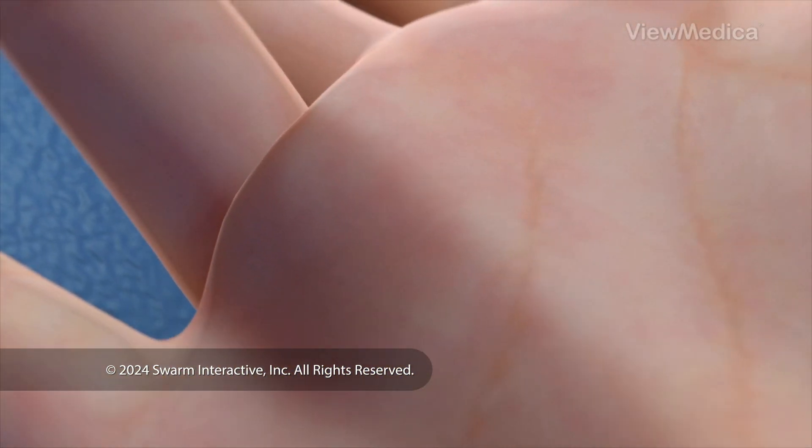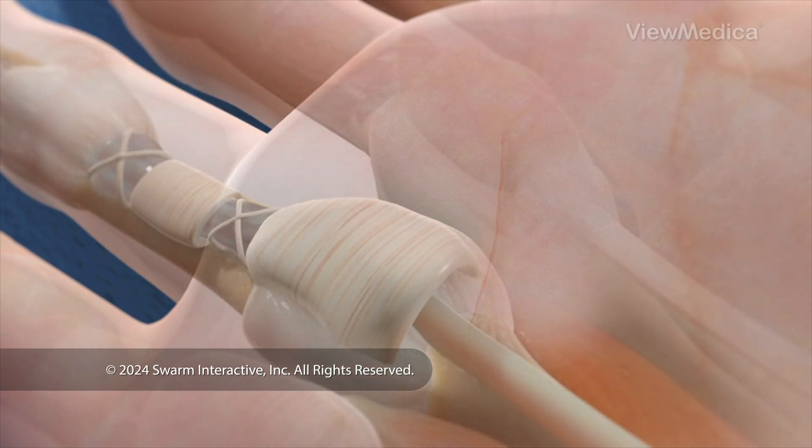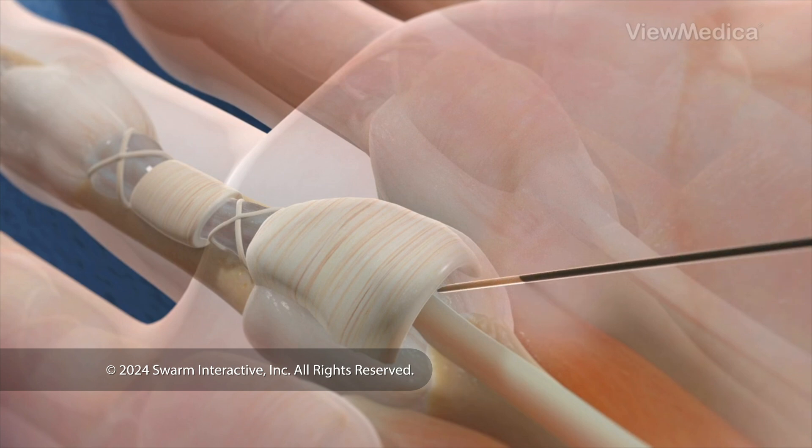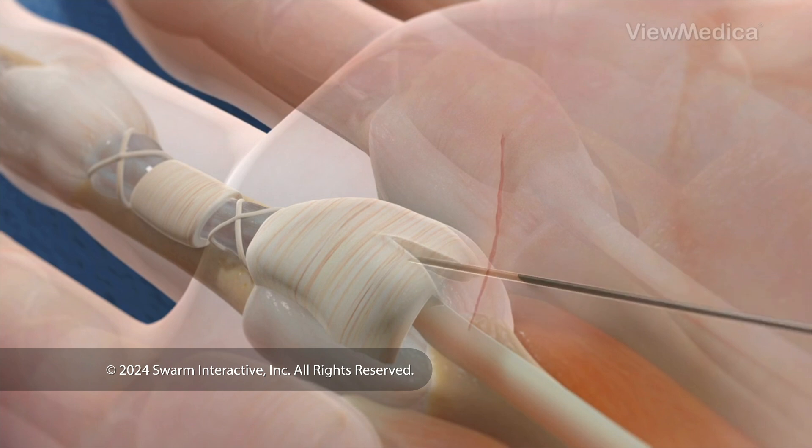There are a few methods we can use to reach the A1 pulley. We can reach it through an incision in your skin, or we may choose to guide a needle through your skin to the A1 pulley. If we use the needle method, we won't need to make an incision.